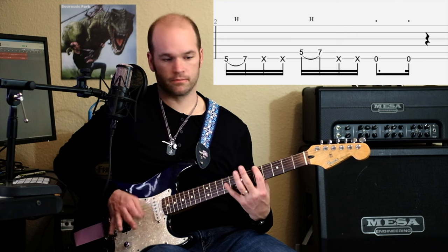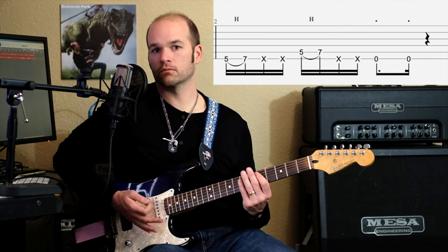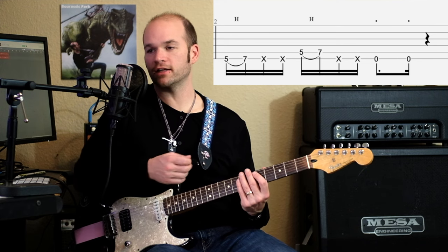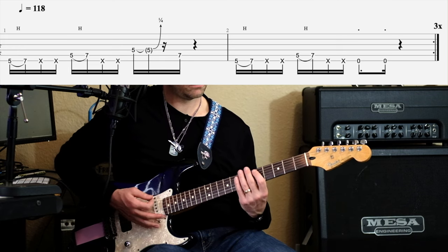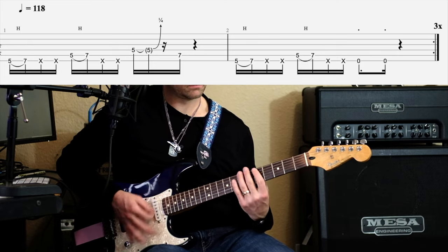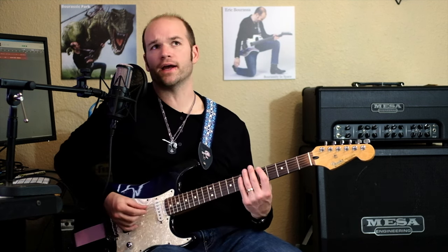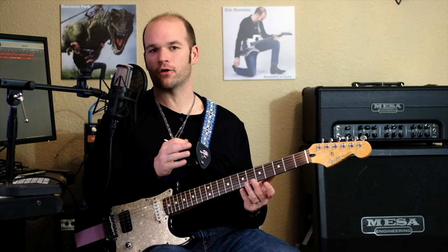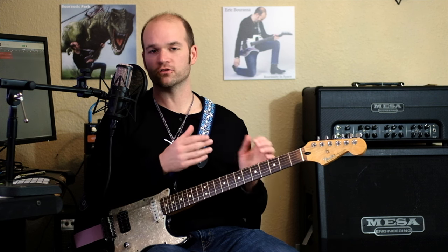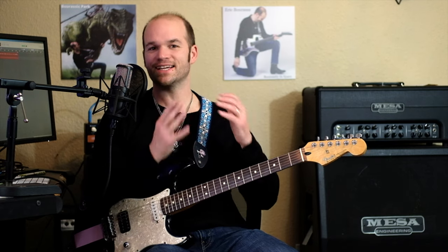And then the second half is kind of the same thing — just open string six twice and staccato hits. So there's going to be a rest in between. And you're going to play that riff three times. What I experimented with doing is trying palm-muted opens, and that didn't sound right. Also, he's got some kind of envelope filter going on as an effect with the riff, as well as a clean tone, is what it sounds like to me. I don't know for sure — let me know in the comments below if I'm wrong, but I think it's an envelope filter.